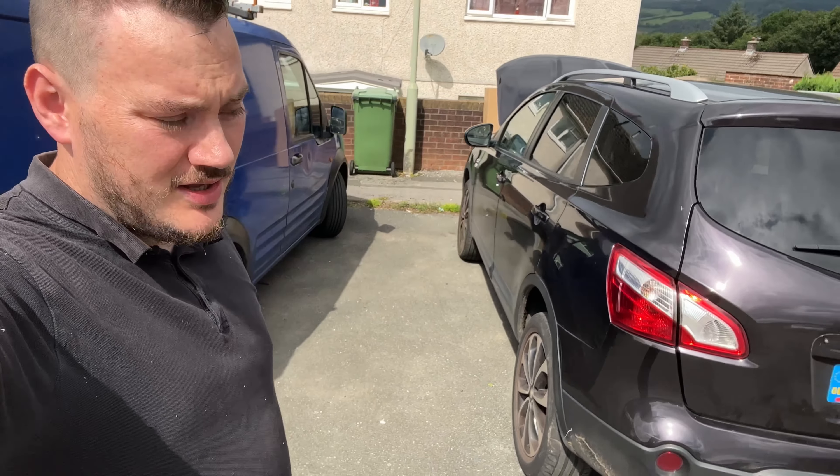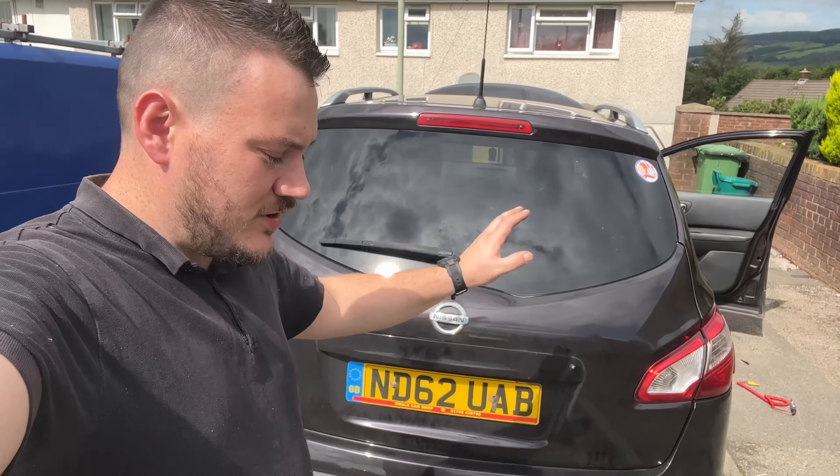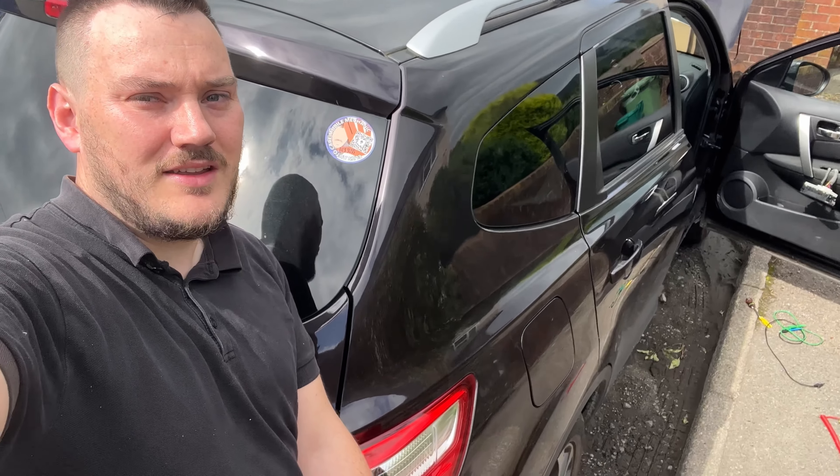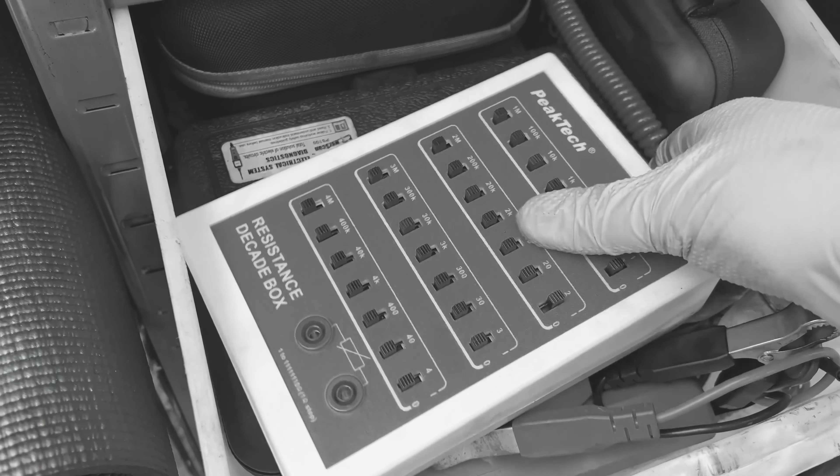Hi guys, you might remember this Qashqai from the faulty window and the clock spring. This video is going to be where we're changing the clock spring. You may have seen a previous video where I diagnosed this clock spring using a decade box — if you didn't, go and check that out. I'll see if I can create a series so you can link back to it.